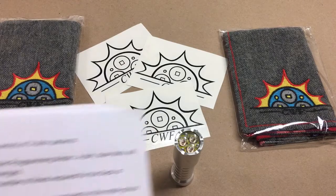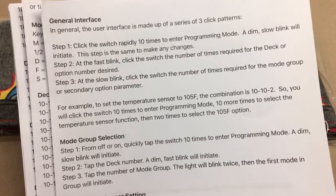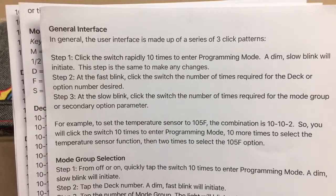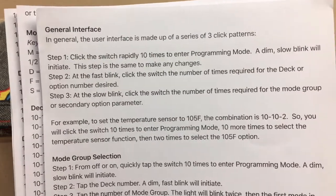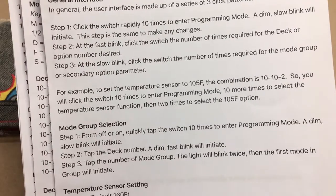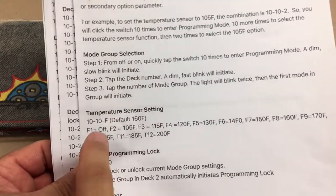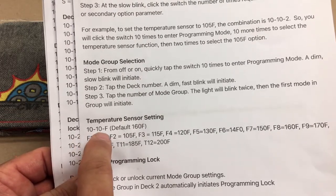It's pretty simple to work — there's just one extra click session that you go through. So instead of clicking eight times to get into the program and then clicking the group you would have normally on Guppy Drive, you're going to click 10 times to enter programming, then you'll click a second number which will be the deck number. In this case what it's showing is 10, which is the temperature deck, so you would hit 10 clicks, wait for it to pulse, hit 10 clicks, wait for it to pulse.